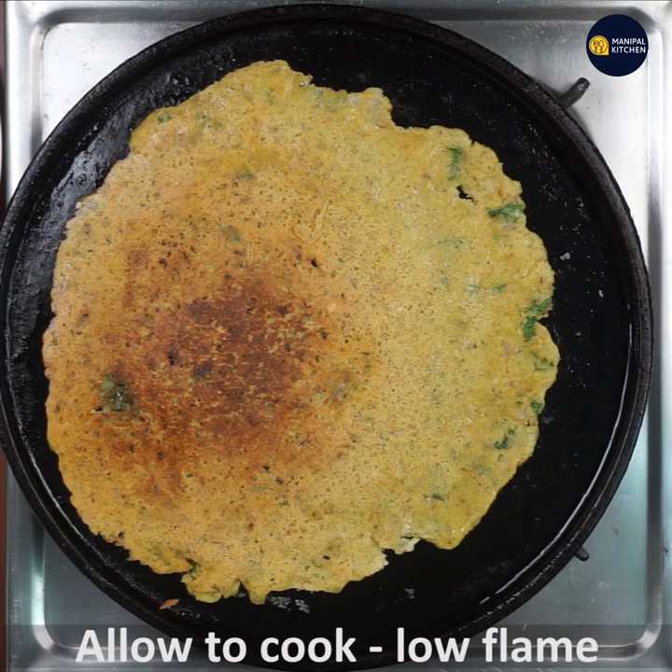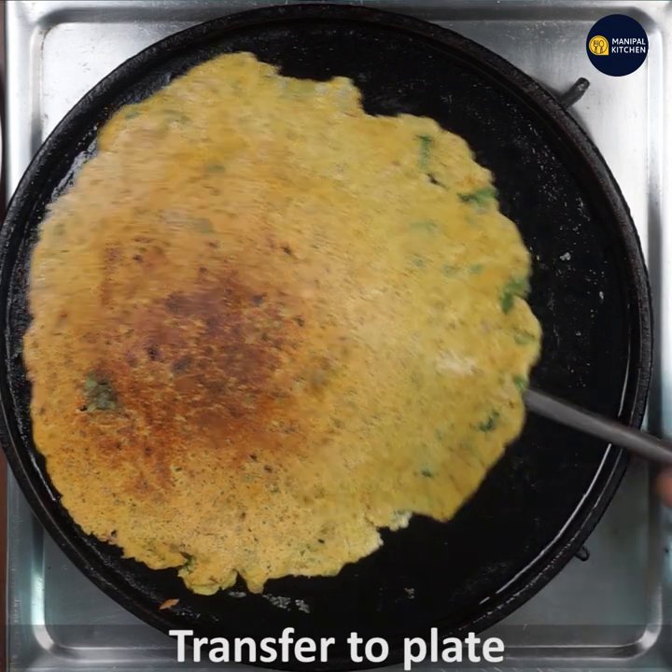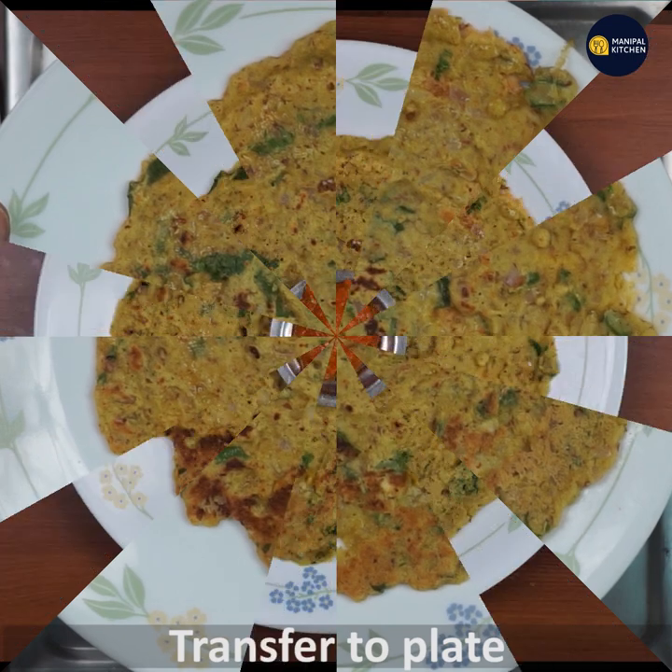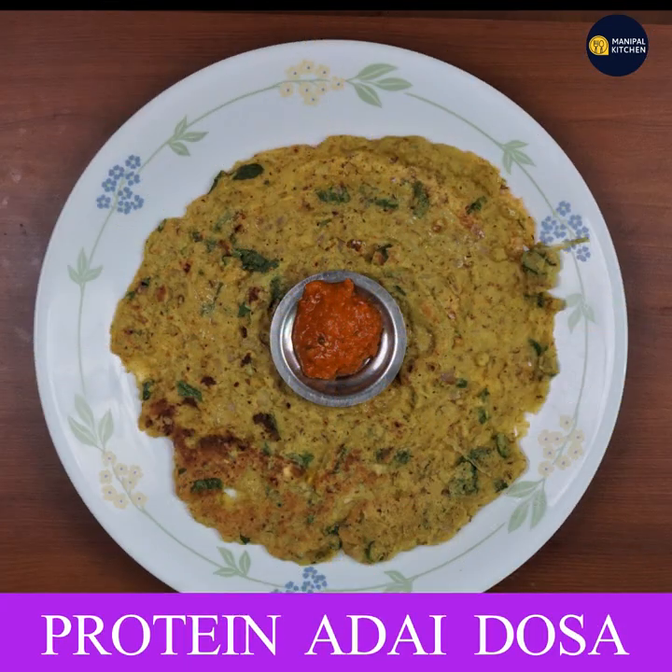You can cook it on low flame. Cook it on the front side until done. Enjoy this — see you later.